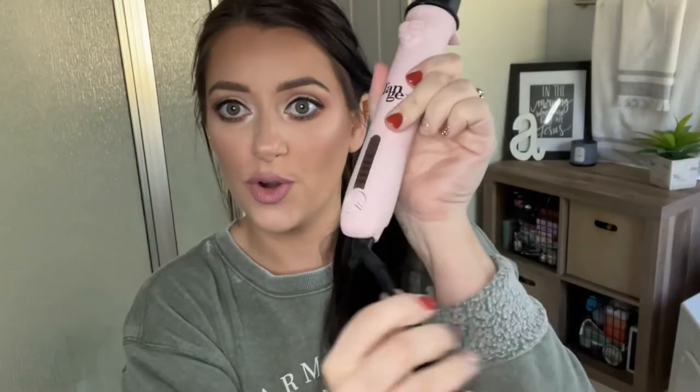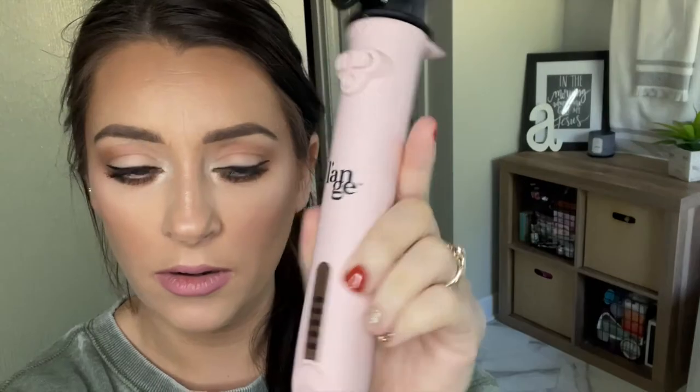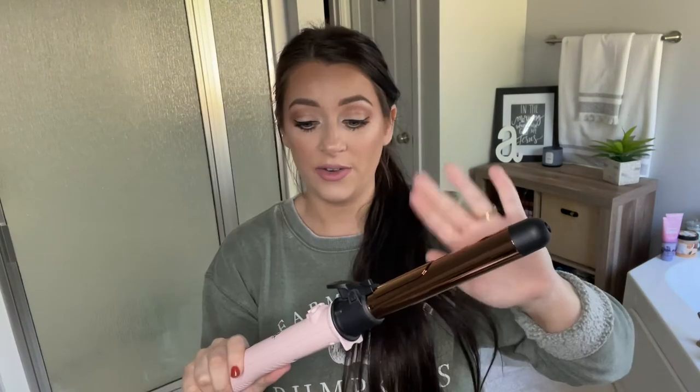Alright, so here's what we got. You got a little instruction booklet — nifty. This is what we're really here for. Let's go ahead and plug her up. Swivel cord. As far as buttons go, we've got power — you gotta hold it down, then it flashes, and then you can change your temperature with these buttons. I'm gonna put mine all the way up to the top. Then you have a left turn, a right turn, and a home button that brings it back to the center. It's already getting really hot.